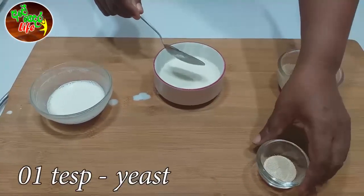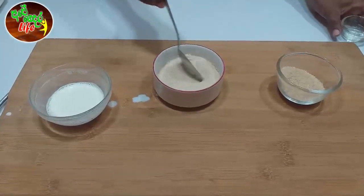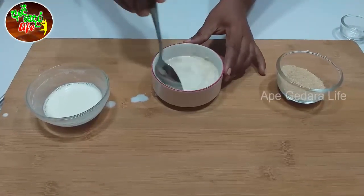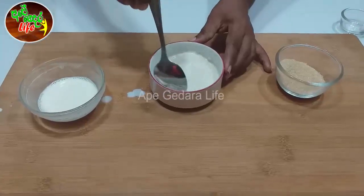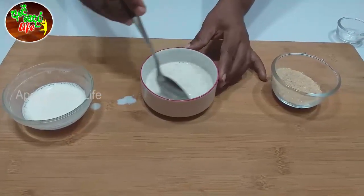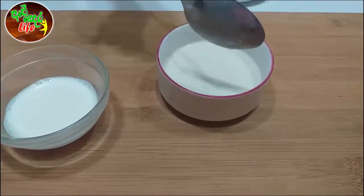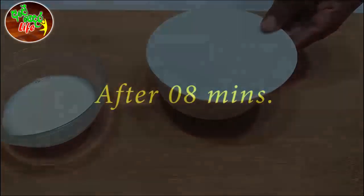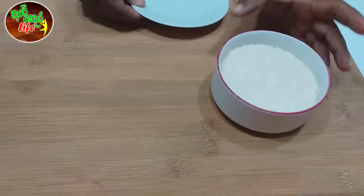We will press the top part of the yeast first. I will piece the yeast. We will use the yeast and add it. The paste is activated — put the paste.